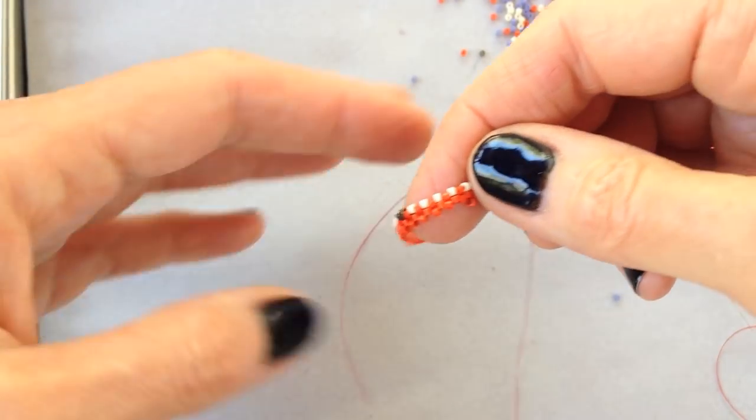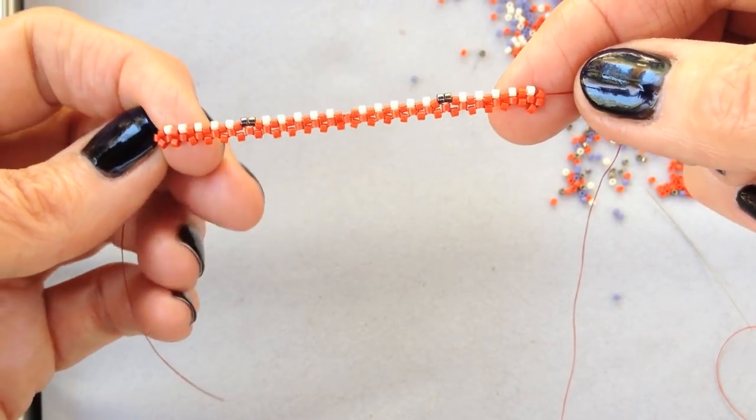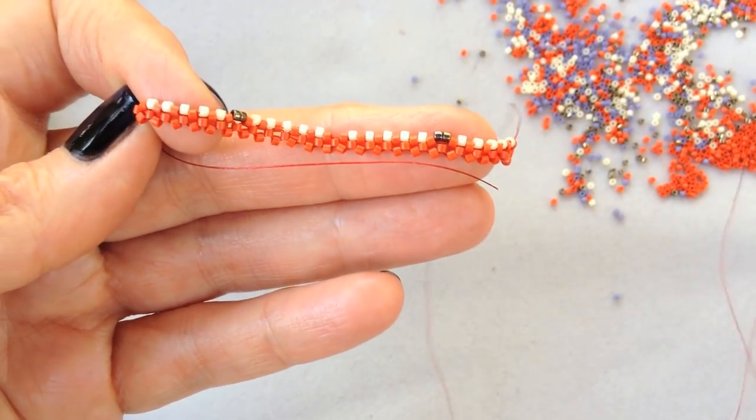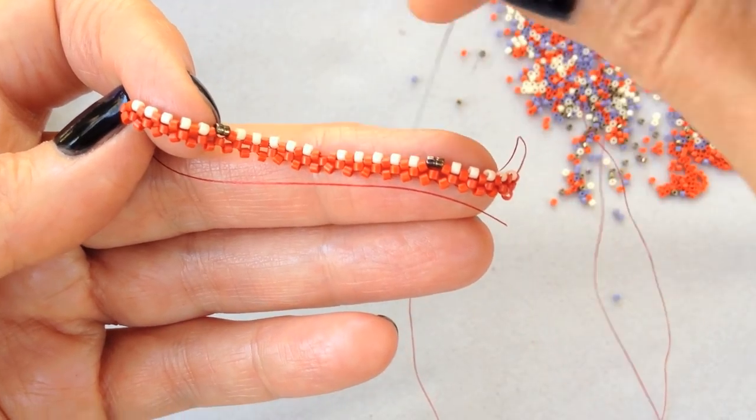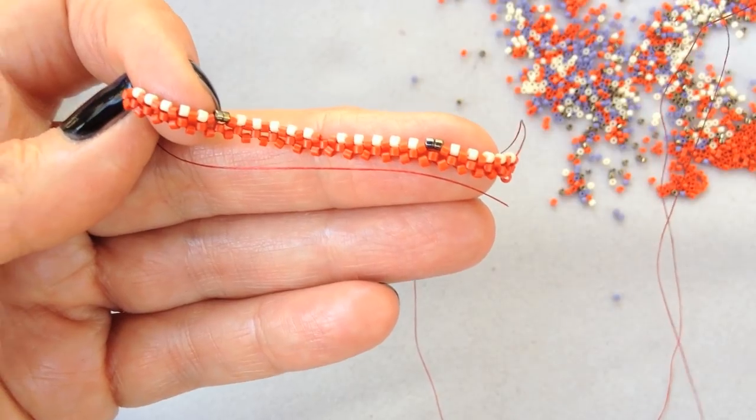Making a zigged band is just like making a regular M-Raw band, except that in the spacer row, you're going to be placing your increases and your decreases directly. So at these two points, instead of picking up the normal one bead for the regular spacer fill, I chose two beads.